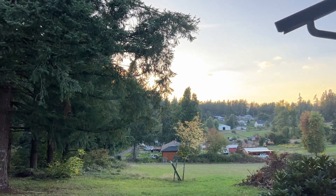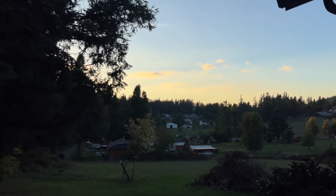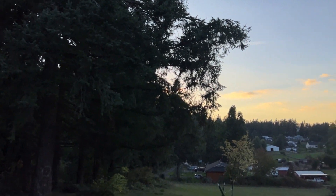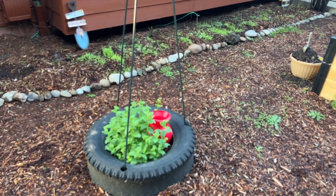I just want to show you the sunset over here — it's pretty tonight. It's crazy how much it's changed. It used to set all the way over here on the right-hand side of the screen and now it's setting behind these trees over here. That's really affected the amount of light that this space gets and I'm sure has also affected growing.